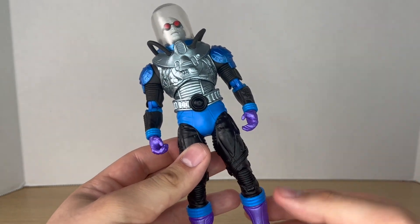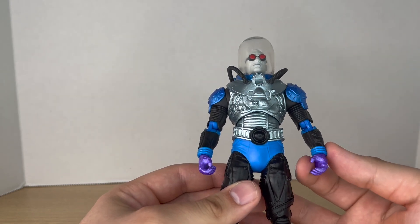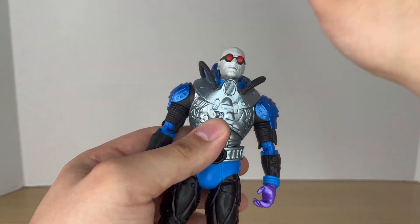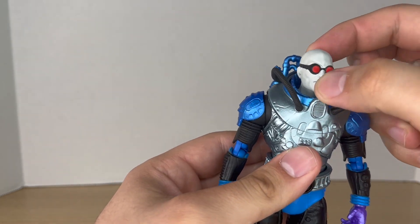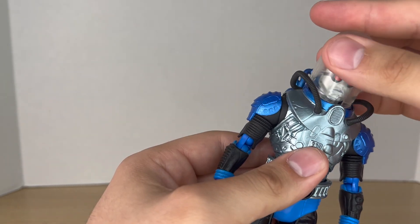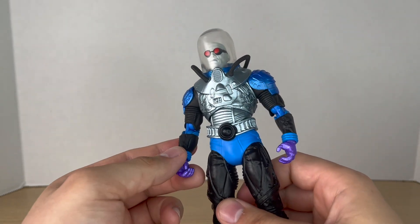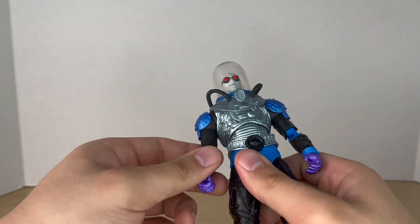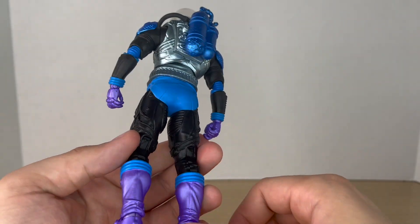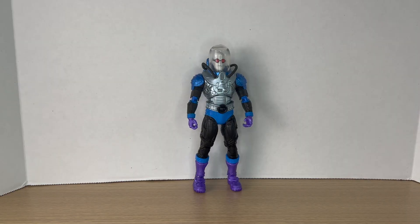Unlike the Booster Gold that came out in this wave, this repaint actually works really well. The dome is of course removable, so you can actually articulate the head if you wanted to, which is also really nice. I'm very happy to have this figure in this color scheme because Batman: The Animated Series is my favorite interpretation of Mr. Freeze.